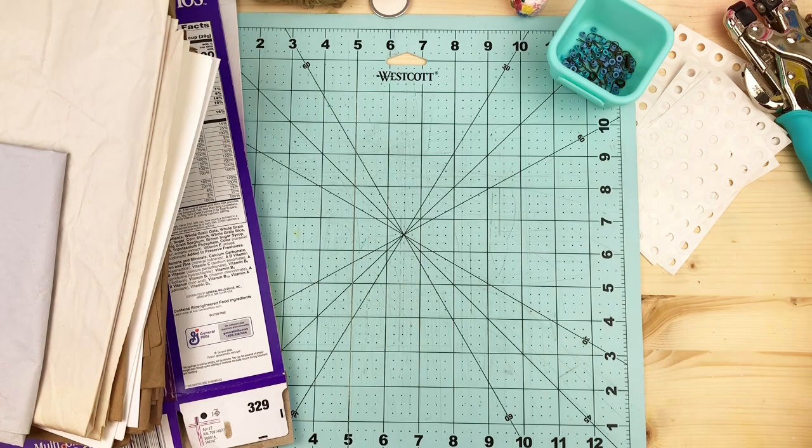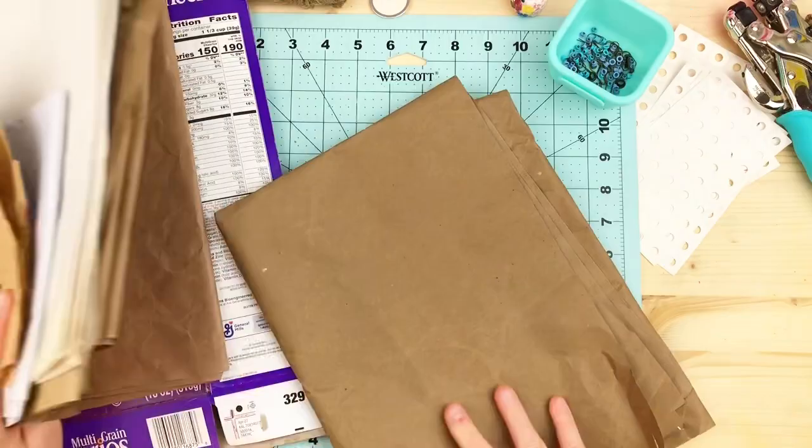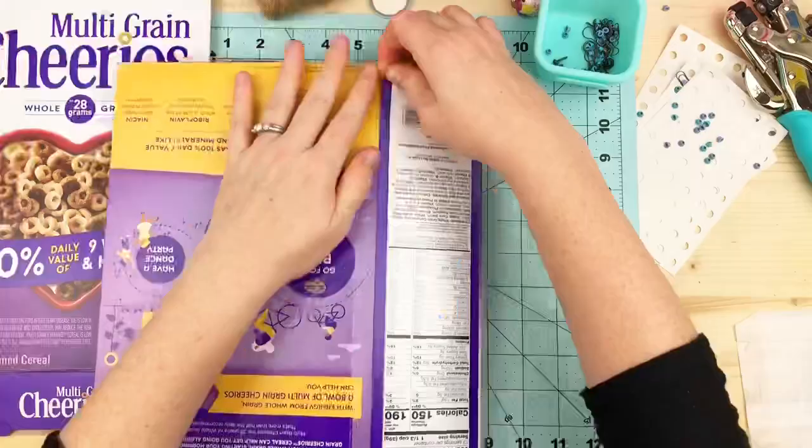Hey y'all, it's Jen. I hope this video finds you guys well — it is about August 4th today. I'm going to show you how I made my little scrapbook string-tied journal.